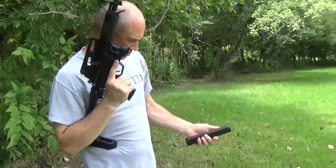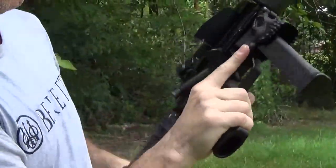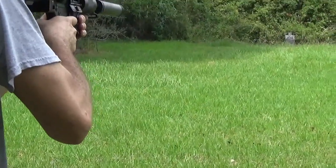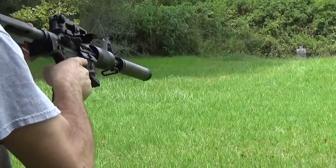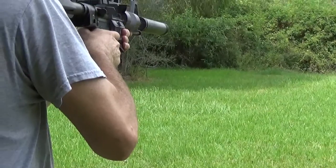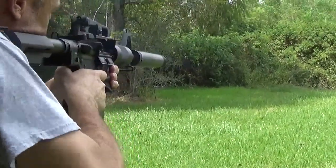Now we've got the Glock magazine — Glock 31, 32, whatever. What the fuck is the difference in those sounds? That's weird. Do you have some subsonic ammo mixed into that bag? I might have. I think you did. You definitely did.